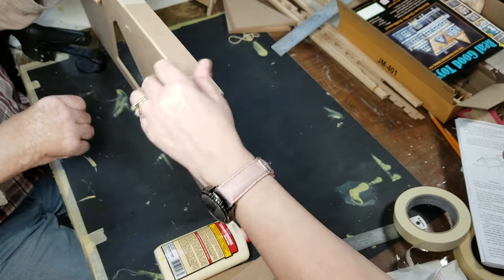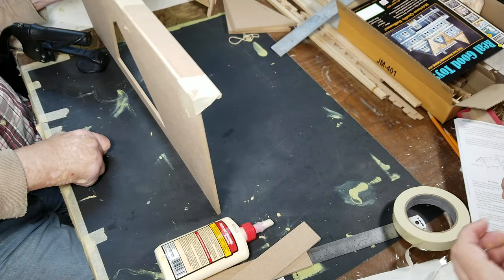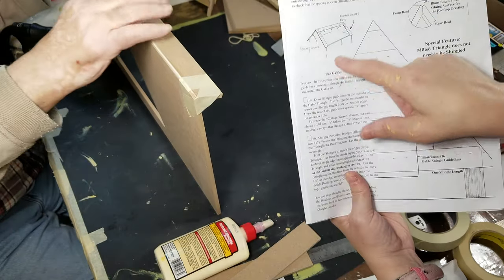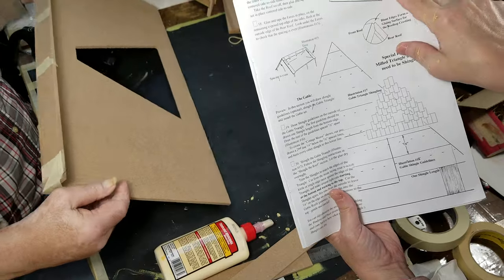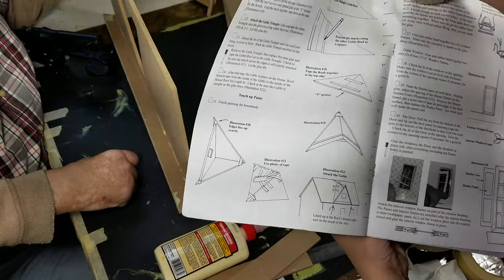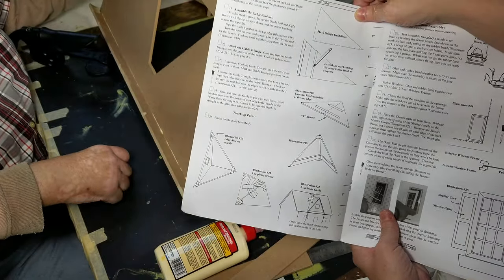Rub off any excess glue that you have and let that dry. Once that's dry, then we can move on to putting these side pieces down on there because then the tape won't be in the way. So it should look kind of like this, and then the next step is they want you to go ahead and start working on the gable roof side.